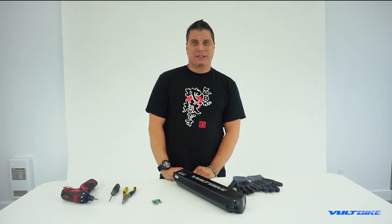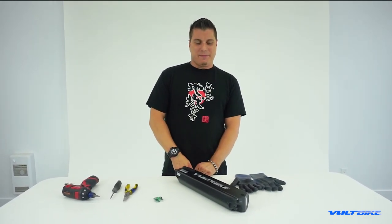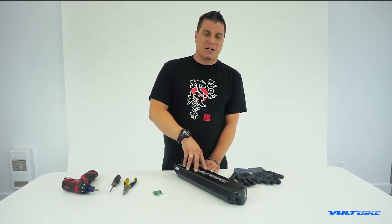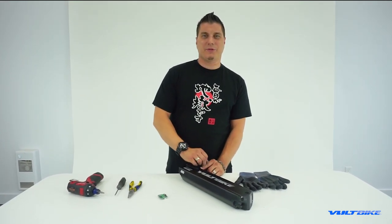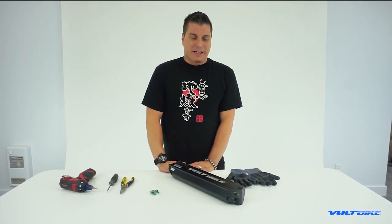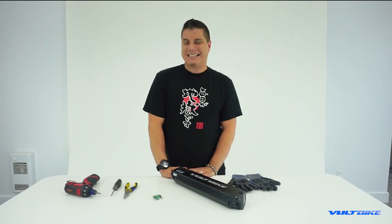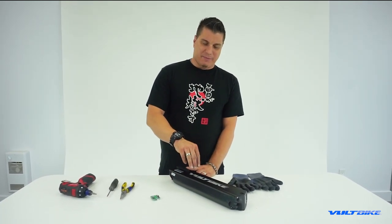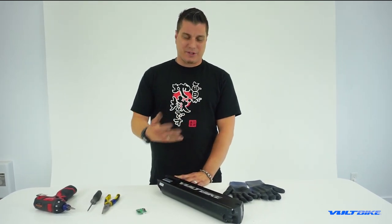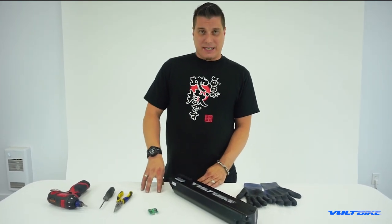Hi, my name is Ryan. I'm a senior technician and the warranty specialist at Goldbike headquarters. Today by popular demand we are going to go over a BMS reset, which is basically where you pull the fuse out of the battery in order to reset the battery management system. Occasionally, if there's a spike in voltage or an excessive draw in current, the battery management system will shut down as a fail-safe, and this requires a reset to make the battery functional again.